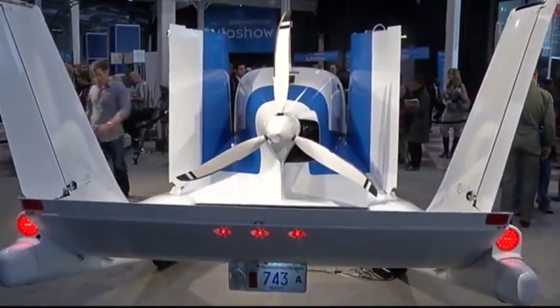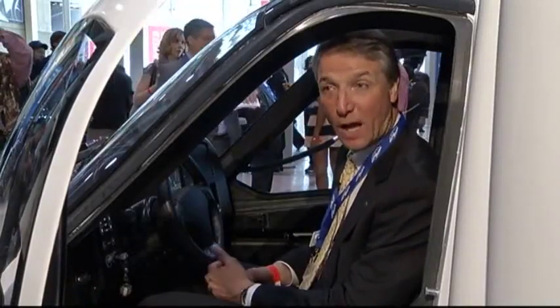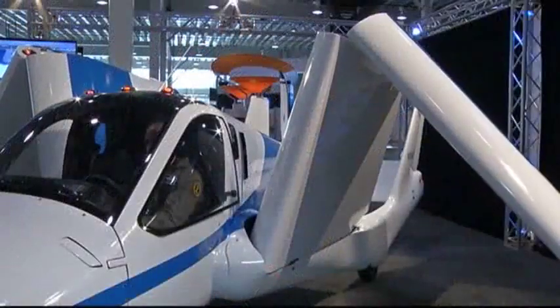This is the Terrafugia Transition. It's the first street-legal airplane. What that means is that we've met both the FAA and the NHTSA standards, so we can fly as an airplane and we can also drive on the street.